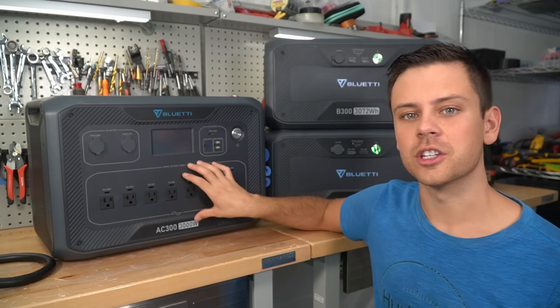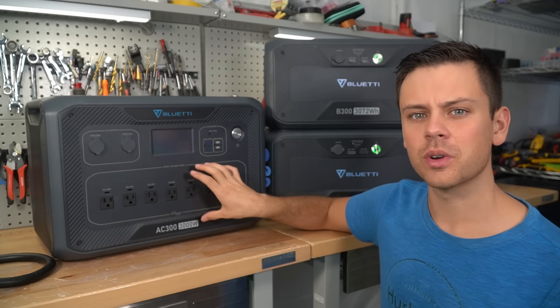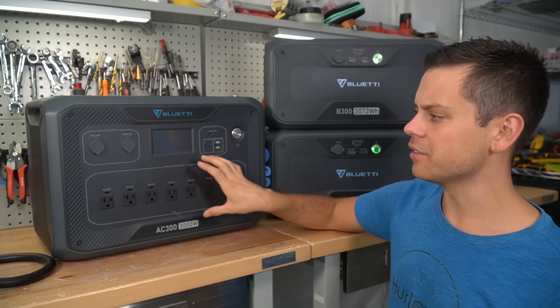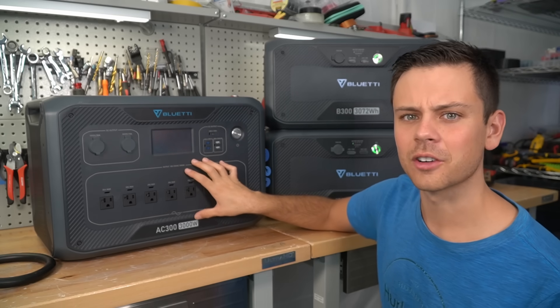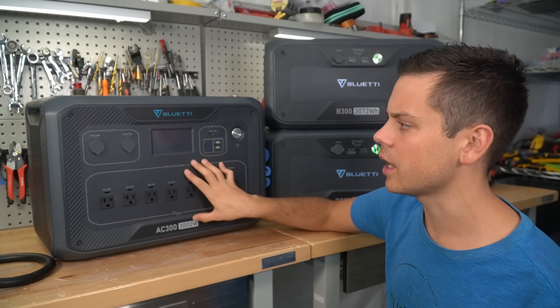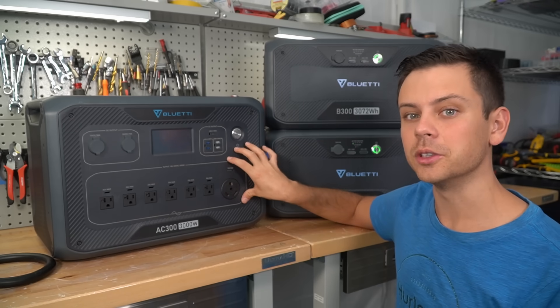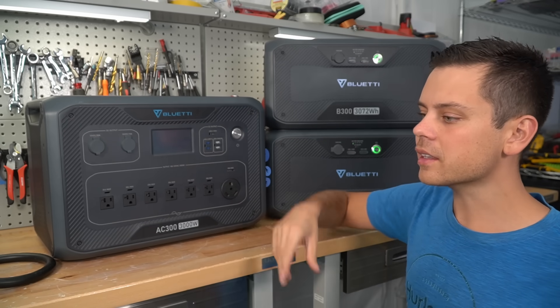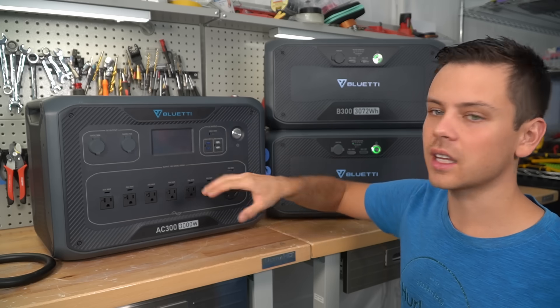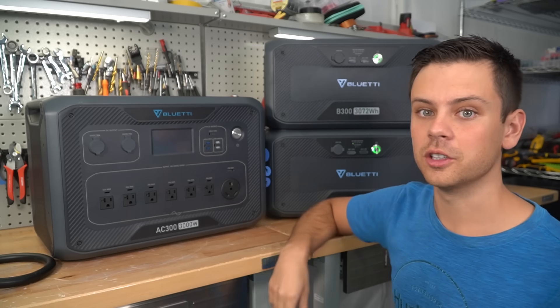You can also charge this system with a 12 volt or 24 volt alternator, and you can charge it with an EV power station. I think the EcoFlow Delta Pro also has that. In my opinion, this is the first serious-size system that Bluetti has ever made. I like their past models, but this is at a whole new level — it's up there with a Titan or the large EcoFlow Delta Pro.